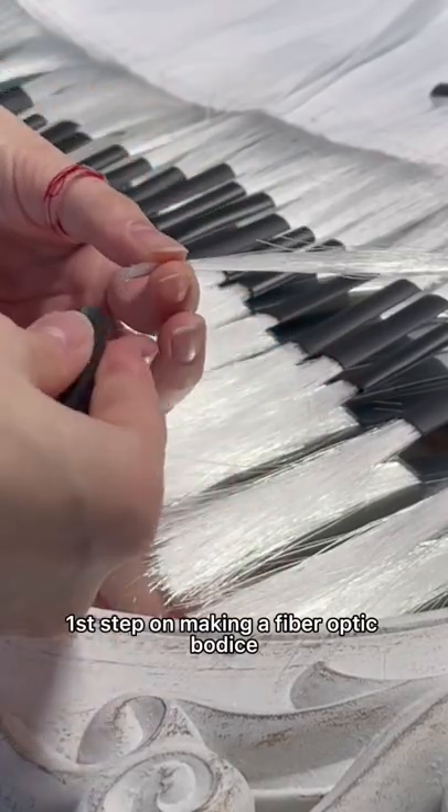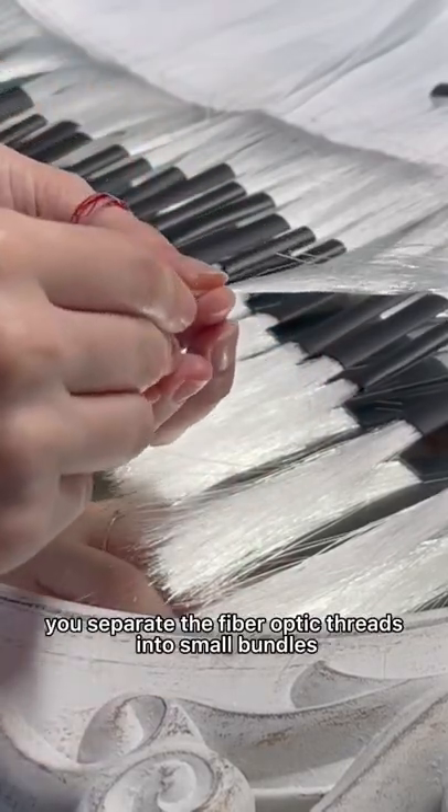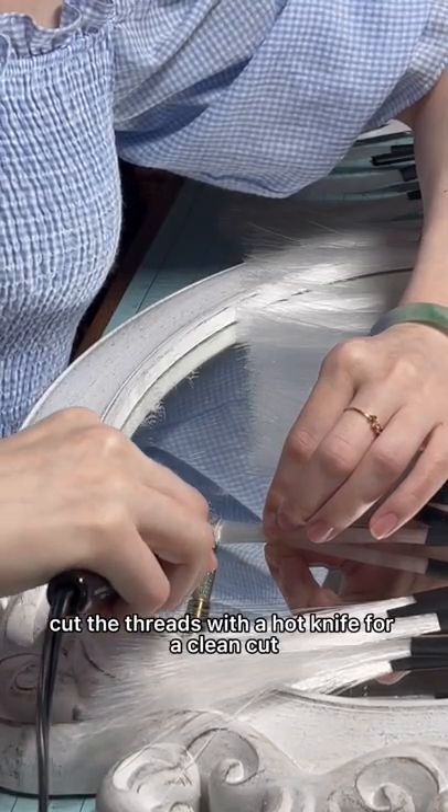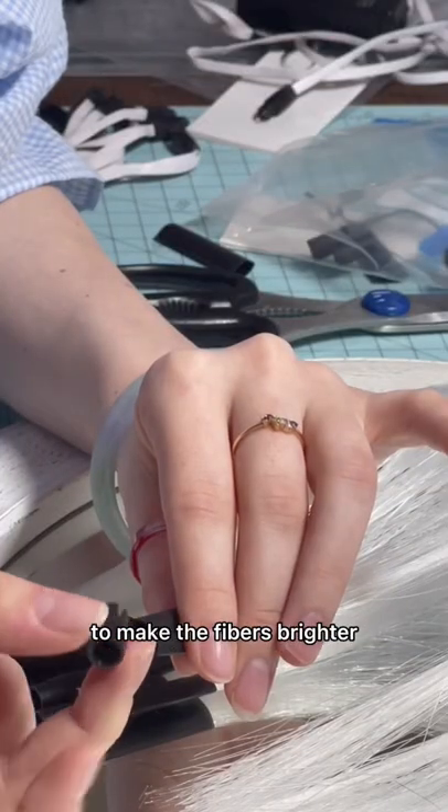Another step in making a fiber optic bodice is to get the fabric ready. You separate the fiber optic threads into small bundles and guide them through the sheath. Cut the threads with a hot knife for a clean cut to make the fibers brighter.